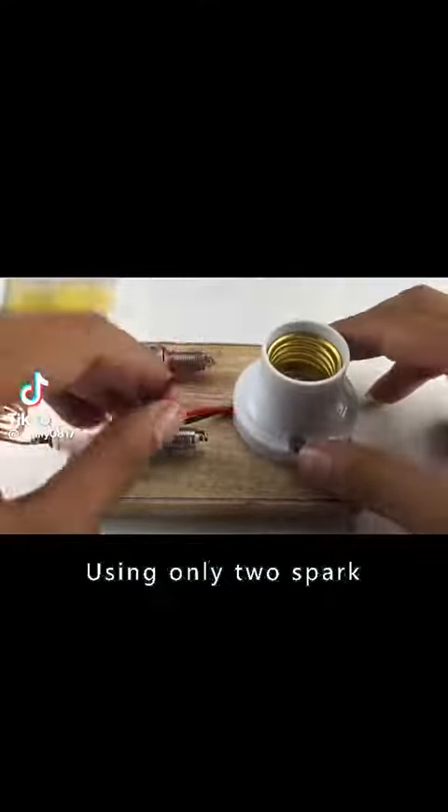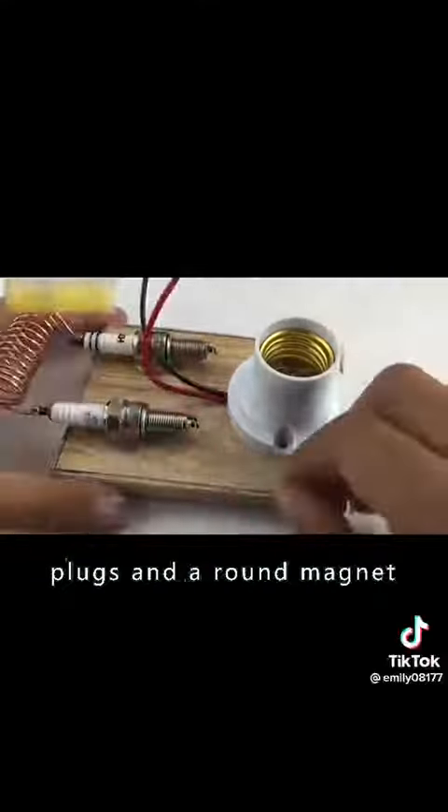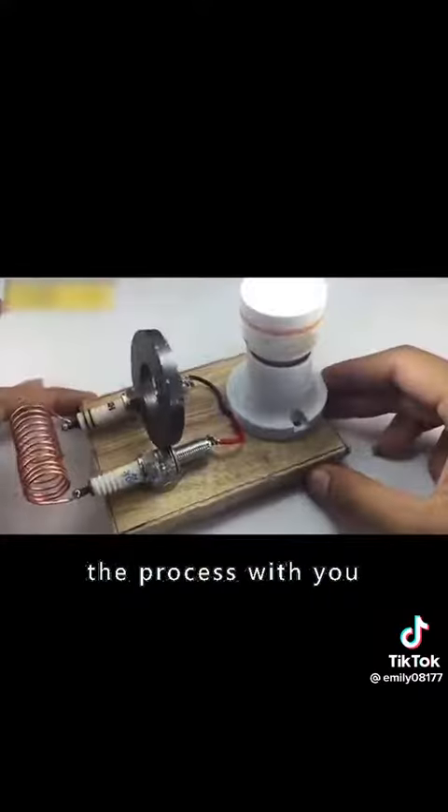This is the most creative invention I have ever seen. Using only two spark plugs and a round magnet, it makes the bulb light up. Such an invention can save a lot of money on electricity bills in rural areas. I'm going to share the process with you.